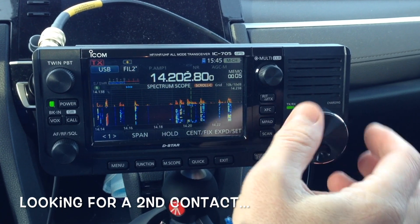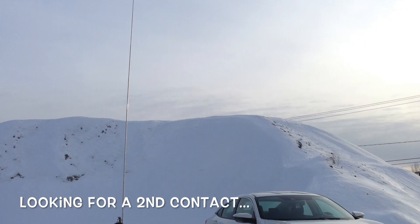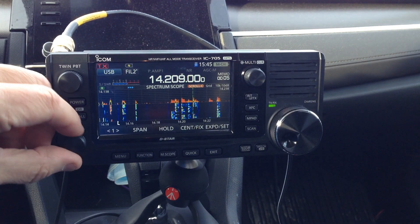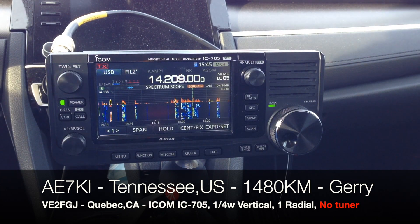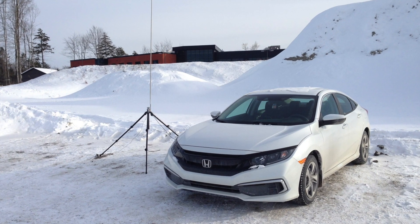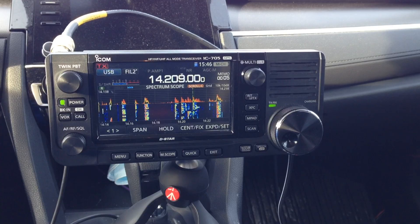Don't worry — this is Alpha Echo 7 Kilo India, beaming long path to VK, ZL, and Anderson. Any other DX? Any other DX from Alpha Echo 7 Kilo India? Victor Echo 2, Foxtrot Golf, Juliet. Who's ending in Juliet? Victor Echo 2, Foxtrot Golf, Juliet. Roger. VE2, Foxtrot, Golf, Juliet — got it. From Alpha Echo 7 Kilo India.